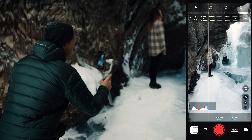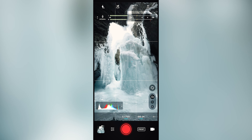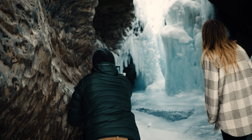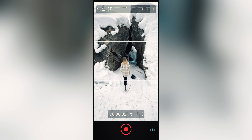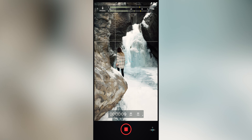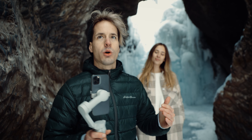Just because this is a video doesn't mean we shouldn't treat your starting frame like a photo. Whenever I pull up to a location, I try to find my favorite frame as if I was just taking a photo. Even if the main subject is going to be a person walking through, you still want to capture the entire image and the entire background around them — that whole epic location in the frame. Once you find your starting frame, you also need to find your end frame, and even before you start rolling, take it to a final end frame that also looks like it could be a photo itself.